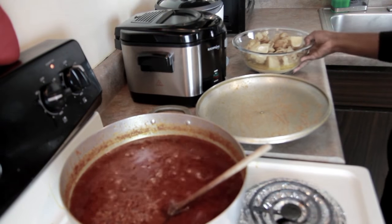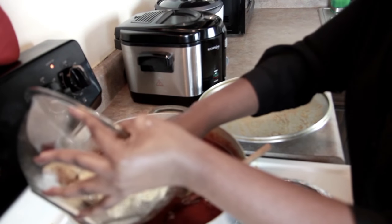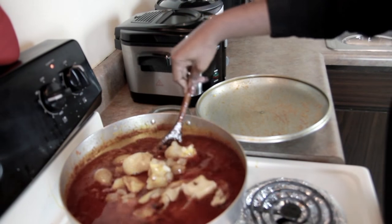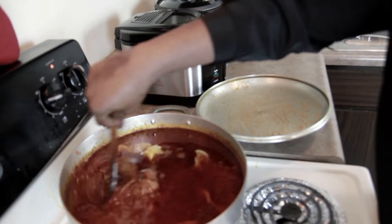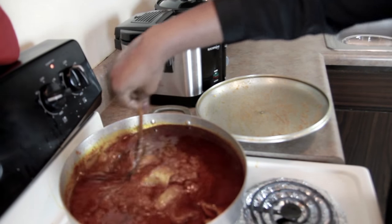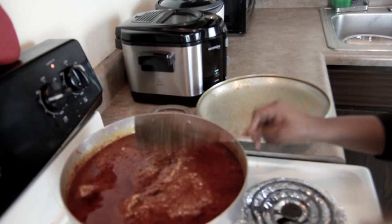Now I'm going to add my meat. I'm adding the stock as well so I can get the flavor in there. I'm going to allow it to cook for 20 minutes on medium-high heat and then I'll reduce it so we can finish cooking.